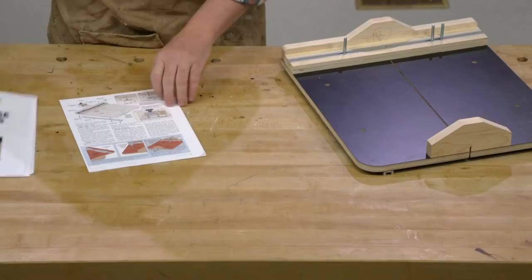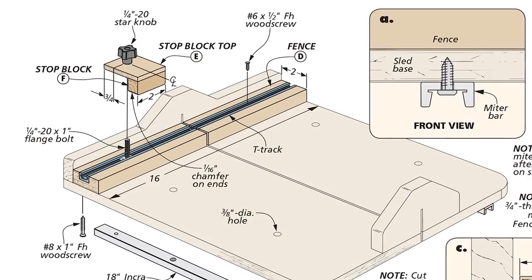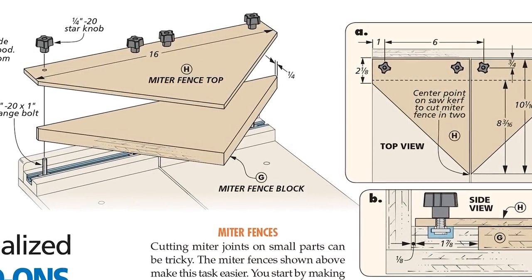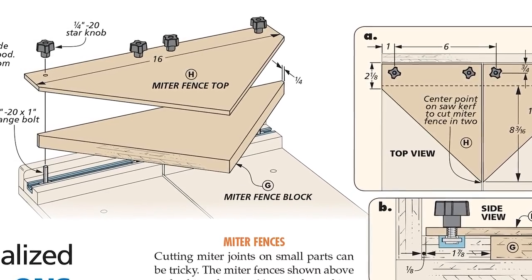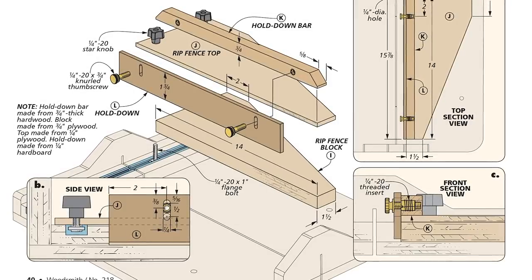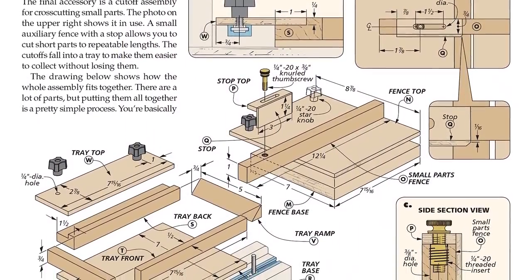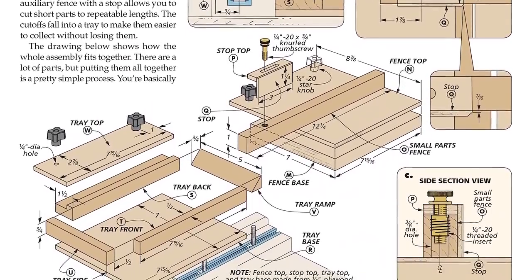The first thing we have is a stop block, and we'll go ahead and make that in this video. We'll also tackle one of the other accessories. We have a miter fence that creates two 45-degree fences for making miters, a ripping block for ripping down small parts on your sled, and a small parts tray — that one has quite a few parts, so let's take a look.